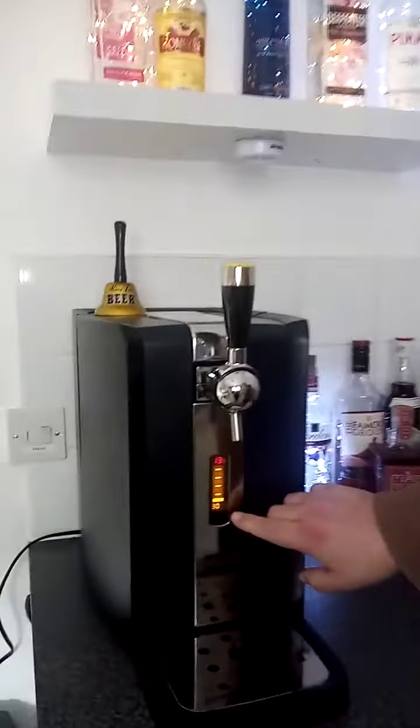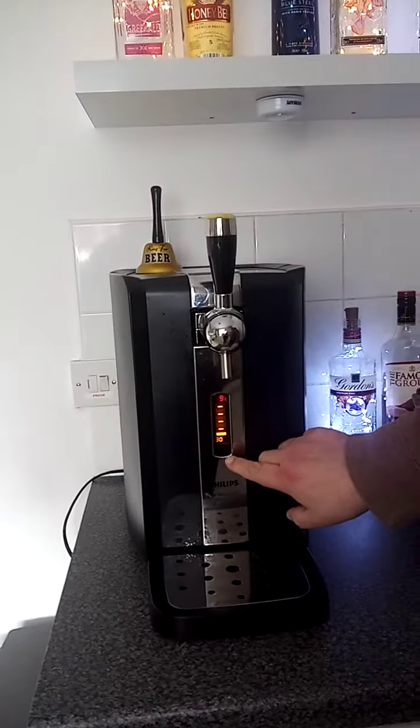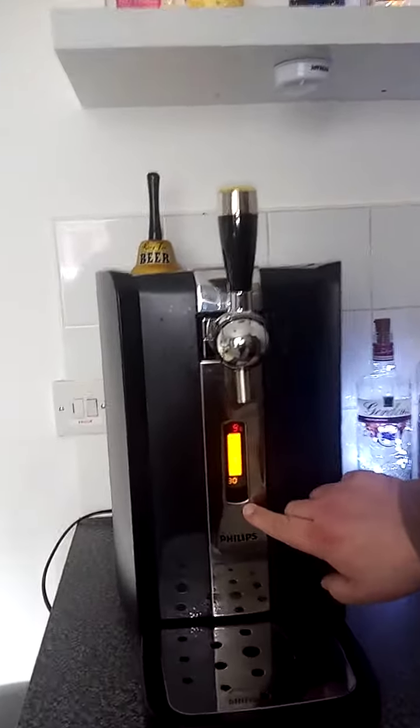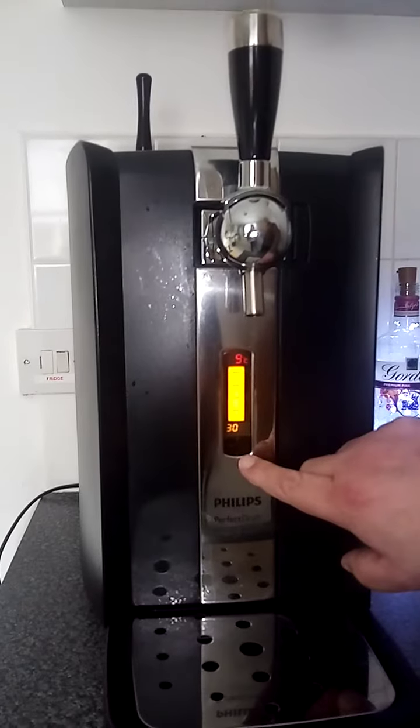It's getting beer into the system. 30 is how many days it's got, plus or minus — you can count down or up if it doesn't reset.